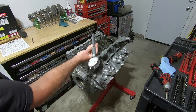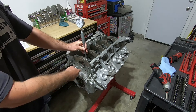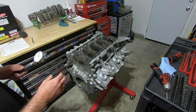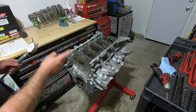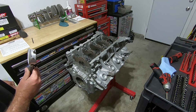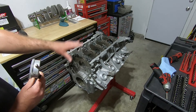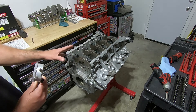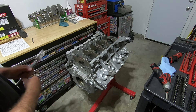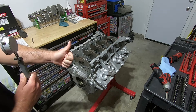I was able to get the bore gauge all the way down through there. They do make a 90-degree one to where you can come in and get the measurements that way, but this is the way I use it. The measurements were 2.6550, and subtracting the outer diameter of the crankshaft gives us a little over 2,000ths clearance between the crank and the bearing. A good rule of thumb is about a thousandth of an inch per inch of diameter, so at a little over 2 inches in diameter for our main journals, we're right in there.